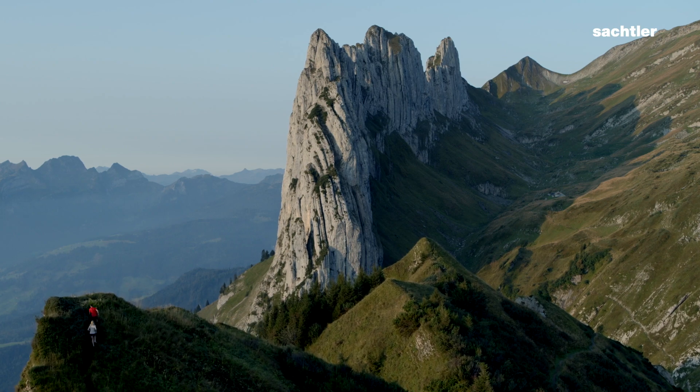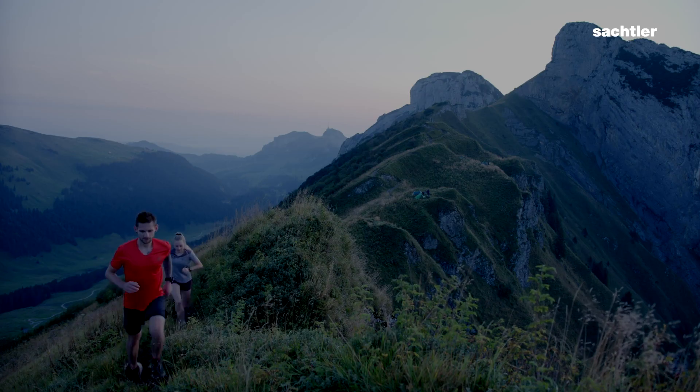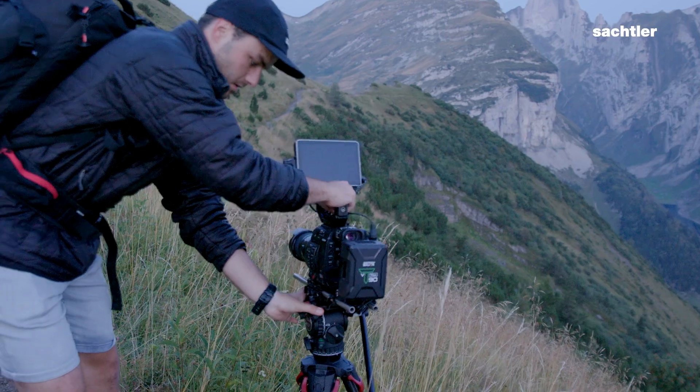We're using the new Active Series which is capable to switch really fast between a slider and the tripod, and it's also really lightweight.